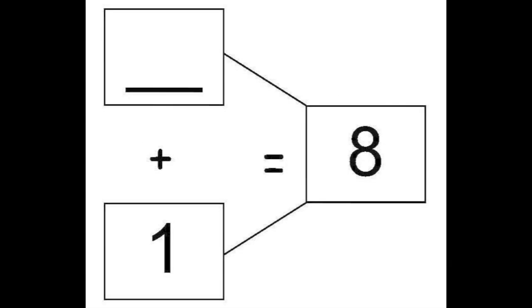Now, let's look at the bottom of the same page. On here, we have one number on the left and the solution on the right. So, we need to figure out what plus one equals eight. Another way to look at it is we need to subtract one from eight to find the missing number. So, eight minus one equals seven. So, seven plus one equals eight.